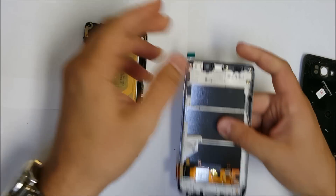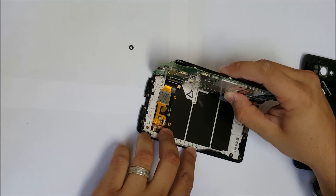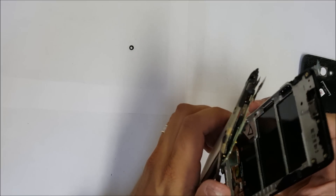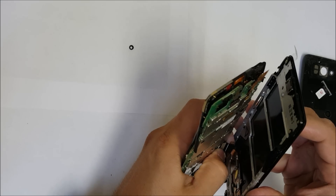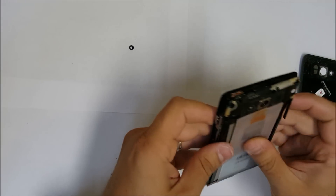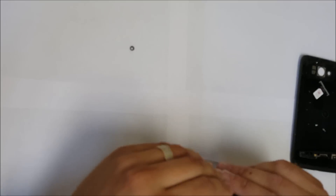Now all we've got to do is connect the LCD cable back with the motherboard. Let's connect that into the connector and click the flex connector. So once that's in there, just place the motherboard back on and the battery, and it should all fall into place.